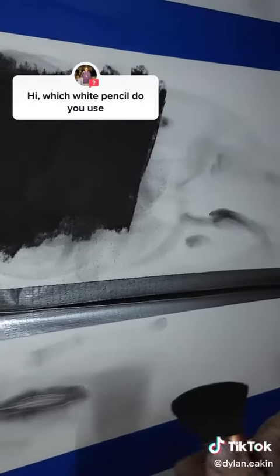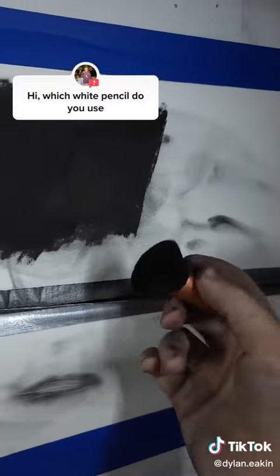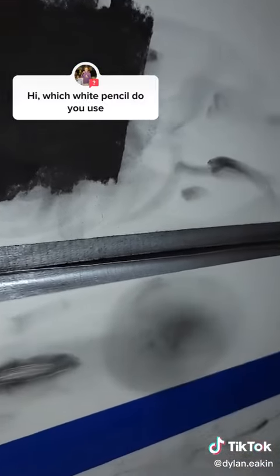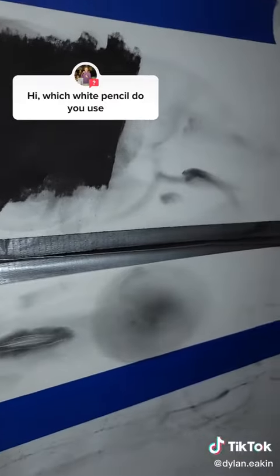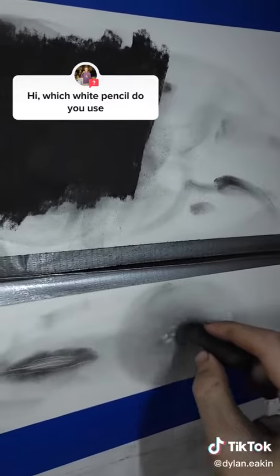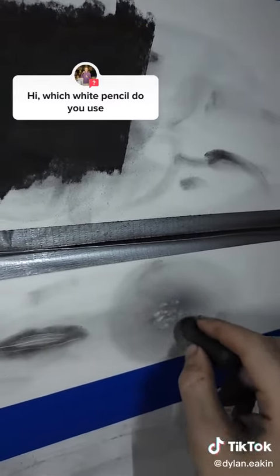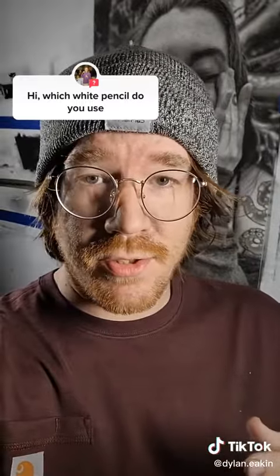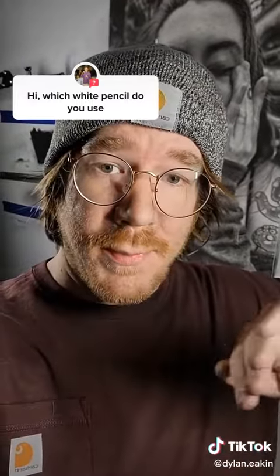And also for some of the light textures in skin — let's say here's a patch of skin — a lot of that's done with a kneaded eraser. It's like a little putty eraser. And you just go in, and variations of that is how I do most of the textures on the brighter side of the spectrum.